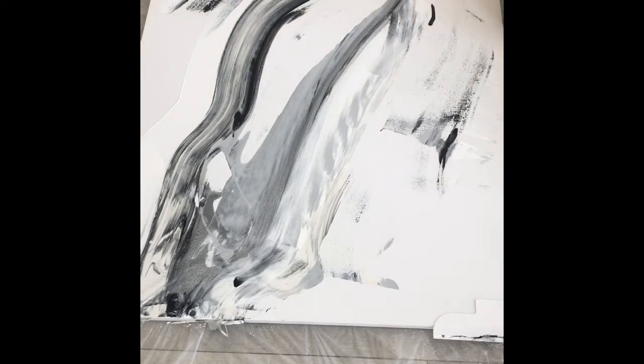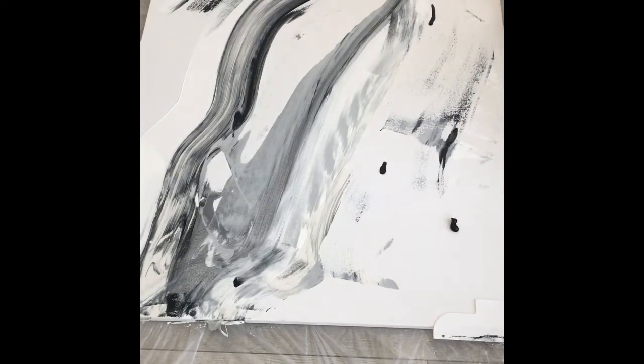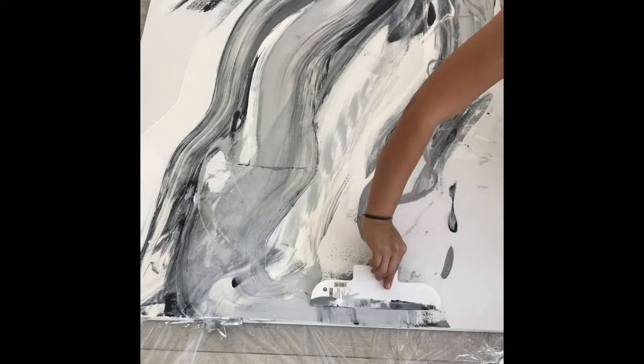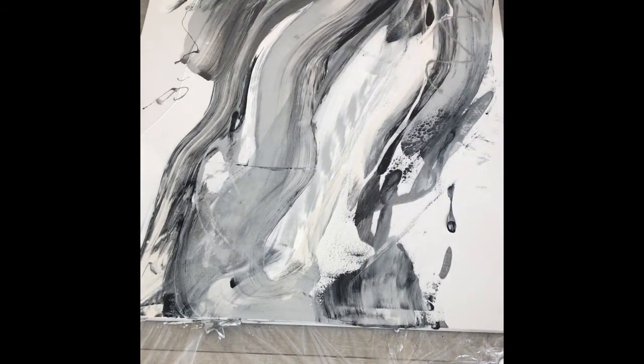You could start from the bottom and go up, make horizontal lines, vertical lines, or diagonal lines — whichever way you want. You can add more paint towards the middle of the canvas so it creates a different pattern. It's really up to you as far as the look of it. Just go in there and let your hand work. You're going to continue adding paint colors and using the spatula. You can use your foam brushes, a regular brush, or smaller brushes to make more details. Just step back from time to time, look at it, and make any adjustments.